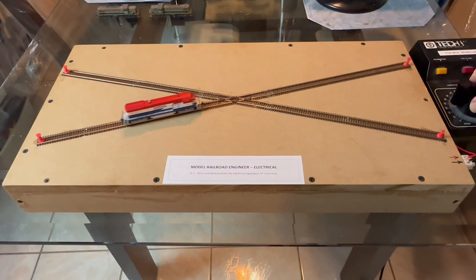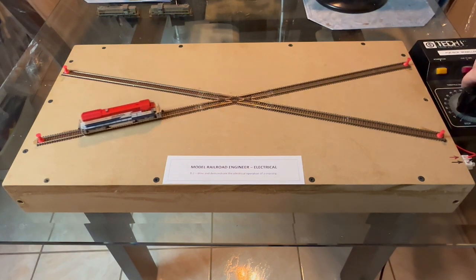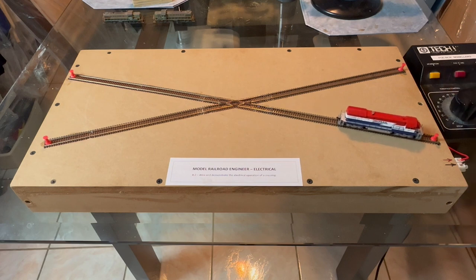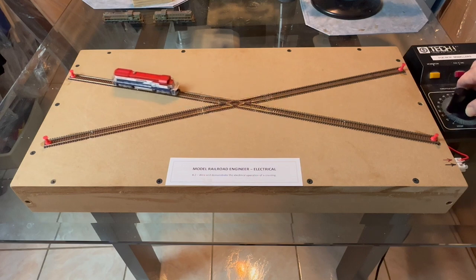This video shows a locomotive negotiating the crossing on route A from left to right and back again. And this clip shows the same locomotive passing through the crossing and back again, this time on route B. The requirement is to demonstrate satisfactory operation in both directions on both routes.